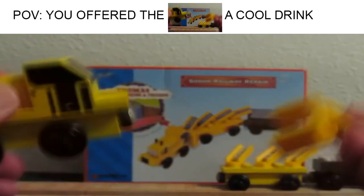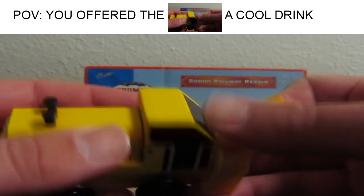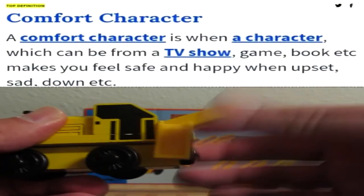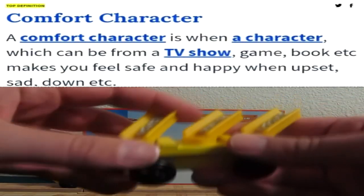It also came with this removable hopper, which seems to get misplaced. So if you can find it with that hopper, I recommend getting it because that piece is fairly rare. It also came with these three swiveling hoppers.